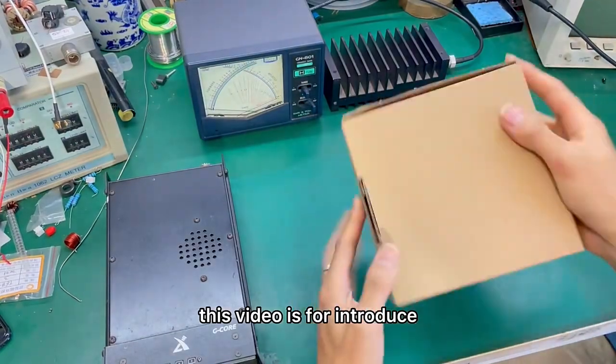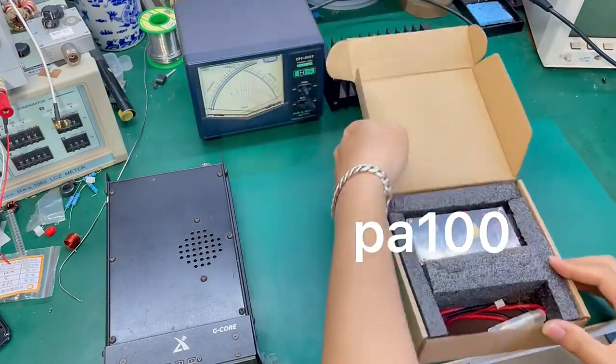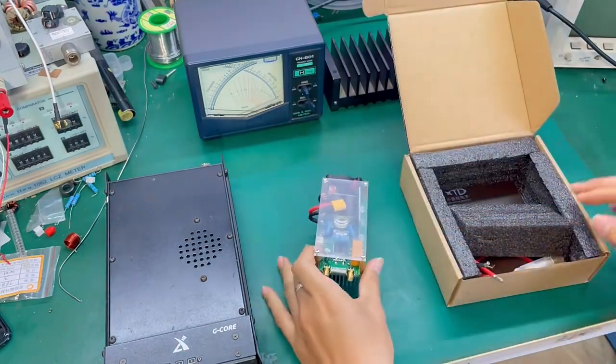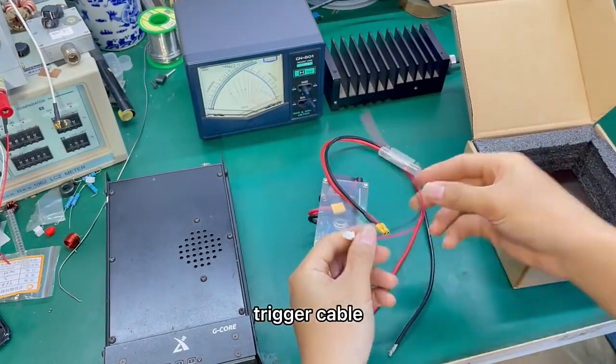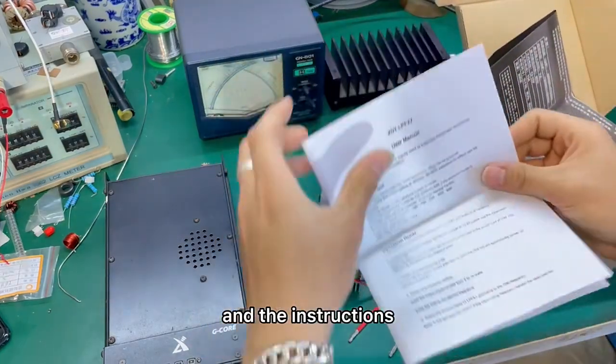This video introduces the 小蛋塔 Electronic PA100. In the box, we have the amplifier, the power cable, the trigger cable, and the instructions.